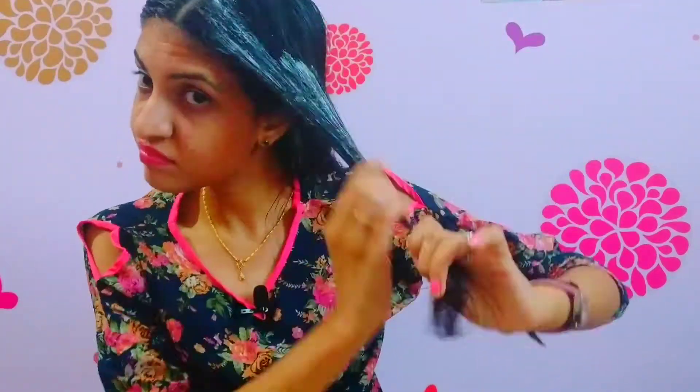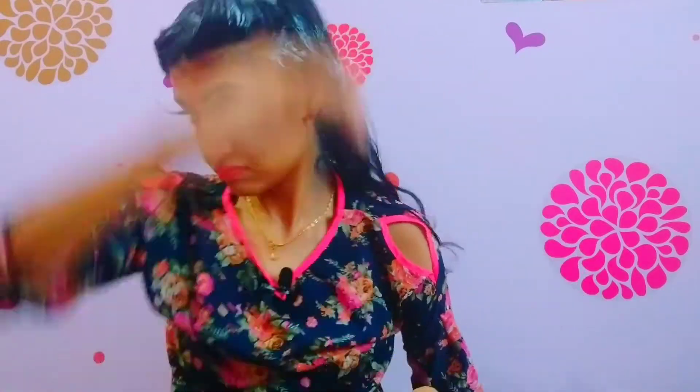I partitioned my hair into two equal halves and I'm going to apply the cream section by section. Once I applied the cream, I left it for nearly 20 minutes, and later I rinsed it off with medium hot water.